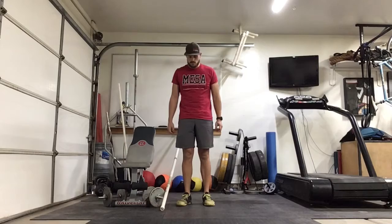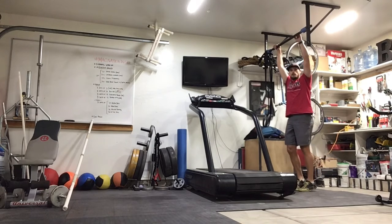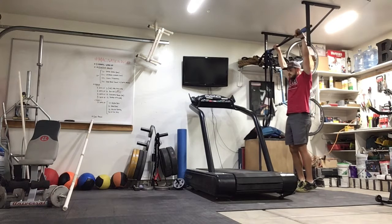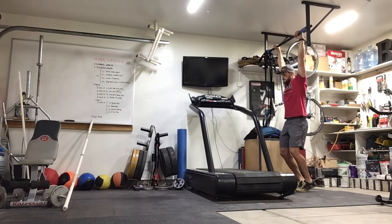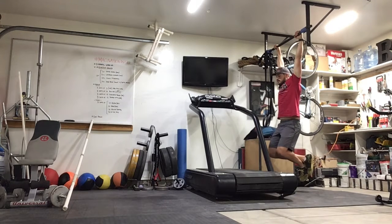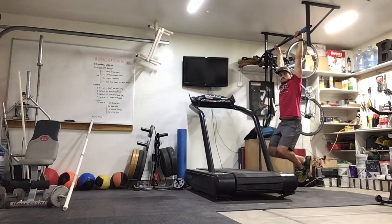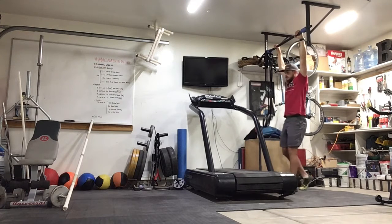Let's start round two. Alright, round two on the bar — 20-second hang. Ready, go. Five more seconds — three, two, one. Nice job.